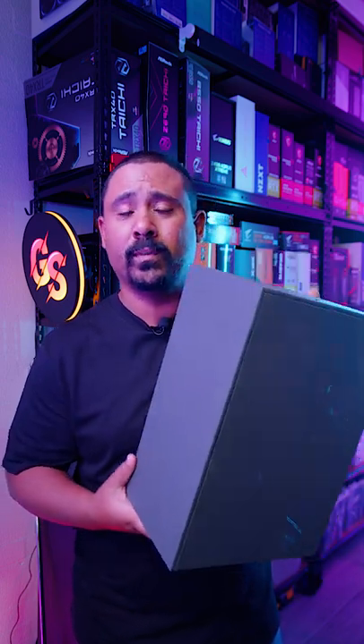Hey, are you watching? Look at this, look at this guys. Sunny side up, it's a new case called the Meshroom. It's kind of like the Meshlicious, except it's got a whole bunch of new improvements.